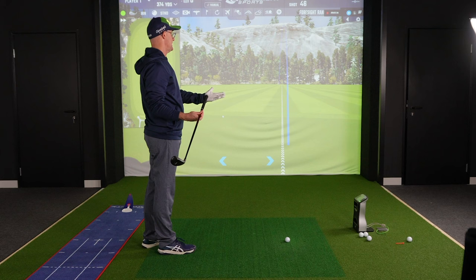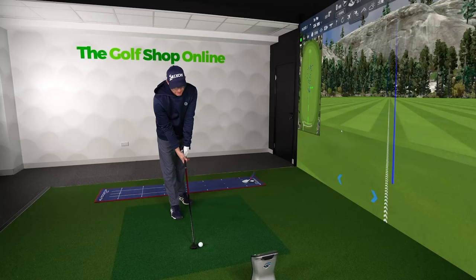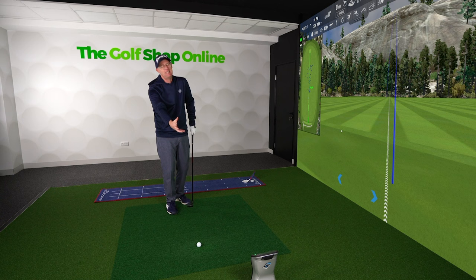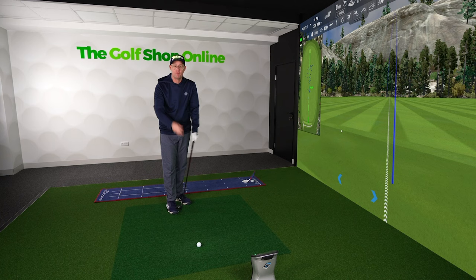Subject to how good you are at striking with different length clubs, that's your next decision. As a general rule, people are given a hybrid and it feels a good length because it's more representative of an iron, and they feel like they can do different things from different lies.